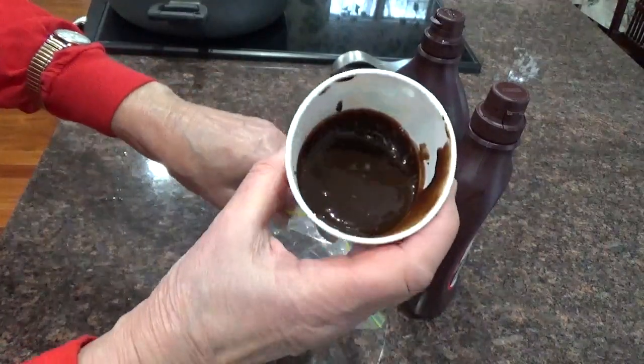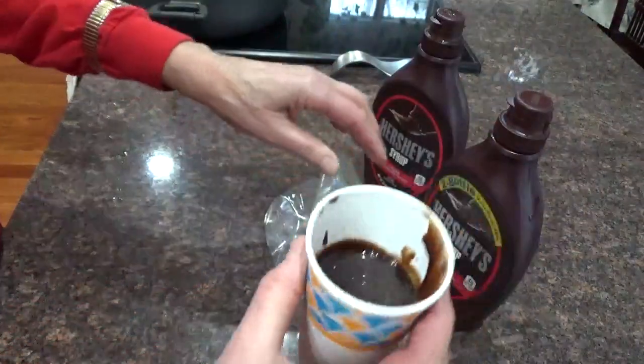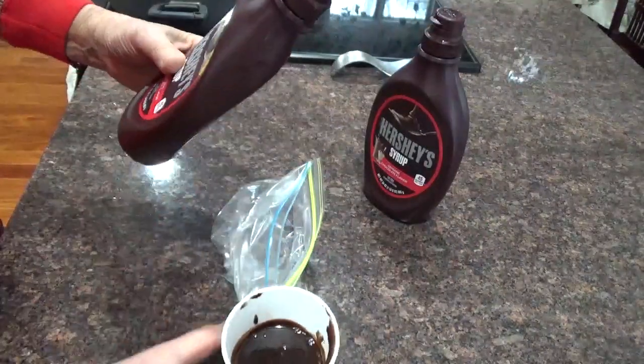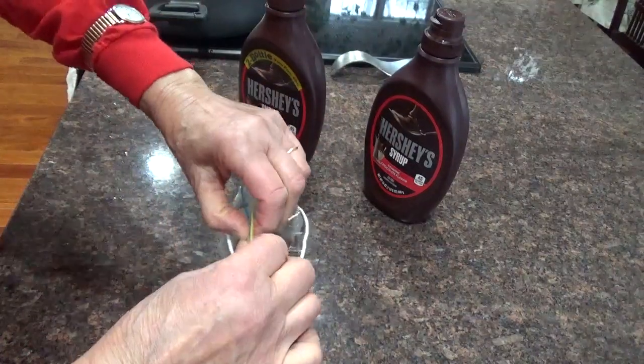That's a whole lot of Hershey's syrup — almost a quarter of a bottle. But they make these bottles so that you can't get the stuff out. Now, how did I get it out? It was kind of nasty and disgusting, but my hands were clean. If your hands are clean, that's all you need.